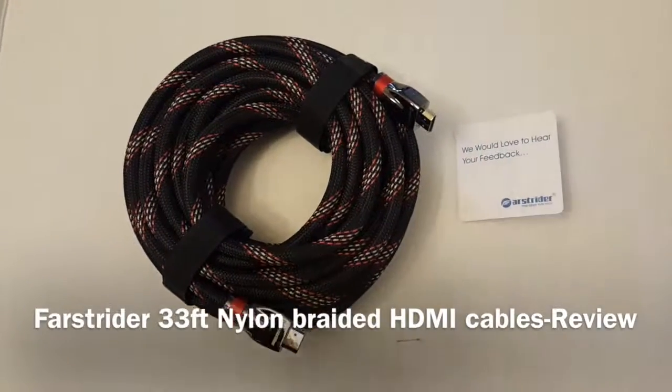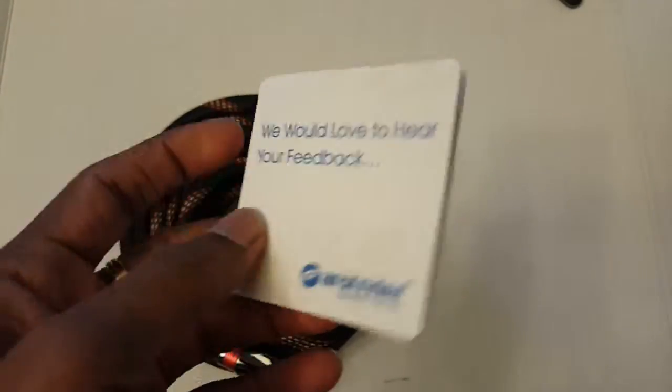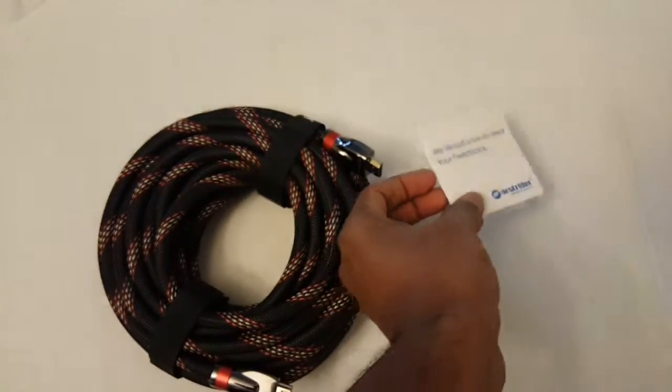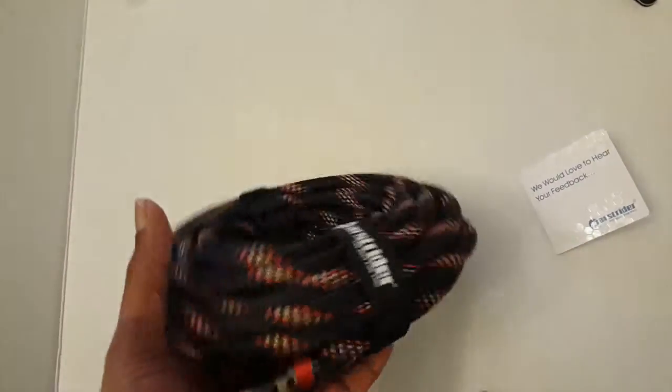Hey guys, you are looking at the Fast-Fried 33-feet nylon mesh braided HDMI cable. The package contains a welcome note and the HDMI cable itself. The cable is pretty lengthy — 33 feet, which is close to 10 meters — and nice quality.